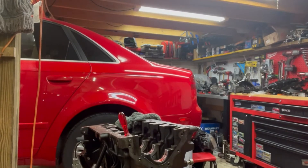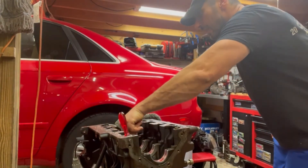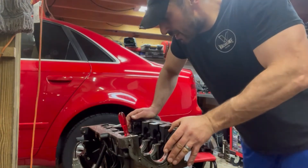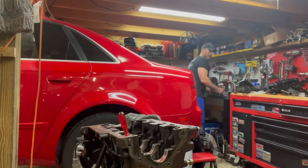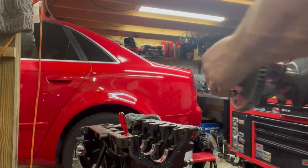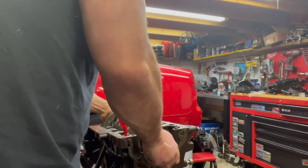Double checking — yep, bearings look good. We're going to lay the crank in there and we should be good. All right, here we go — this thing is a little bit heavy. You want to make sure you come in the right way and don't bang around too much. Oh yeah, that feels good.